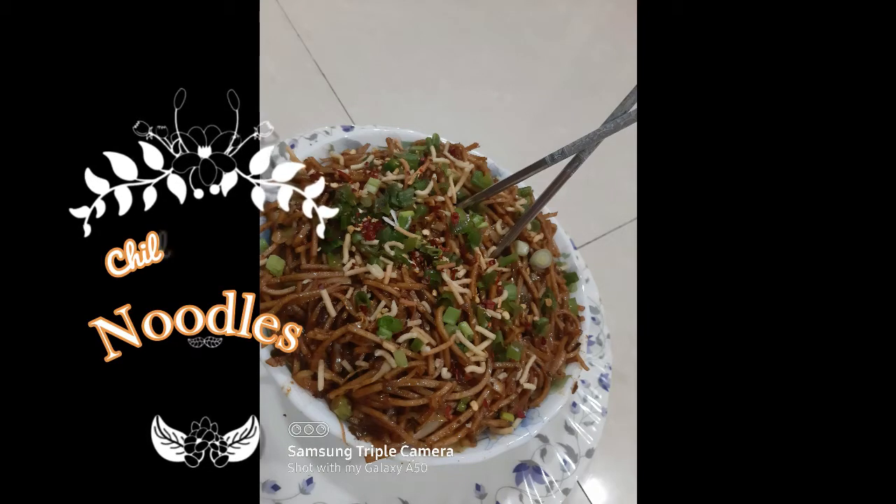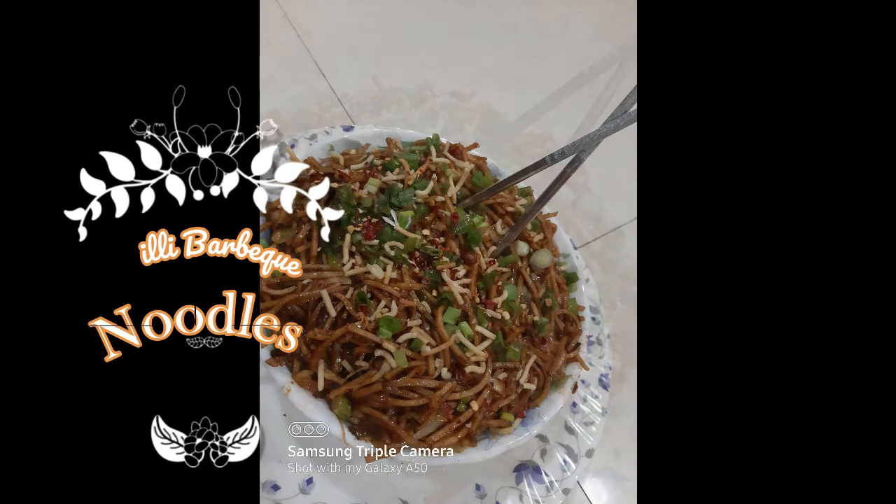Hey guys, back with a new video. Today's recipe is about your noodles.